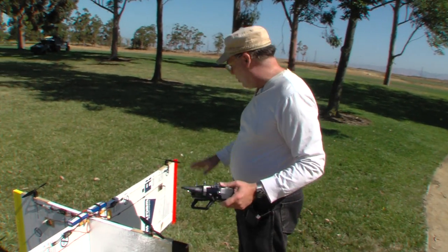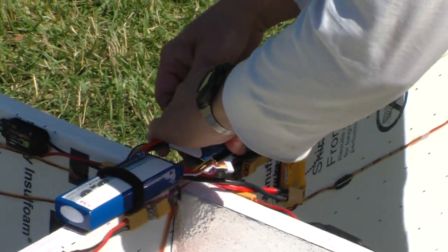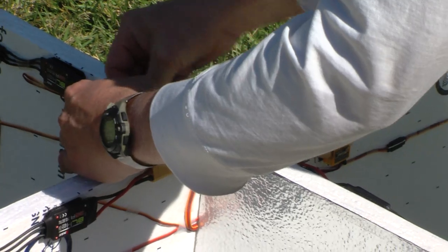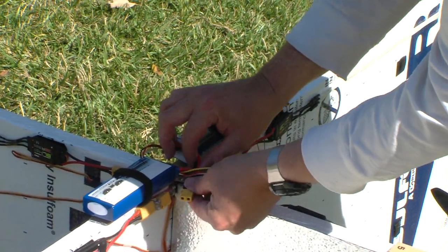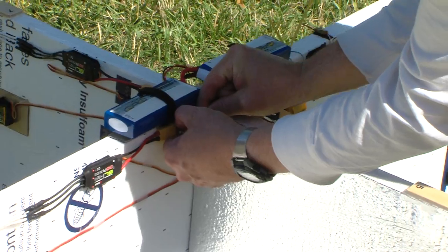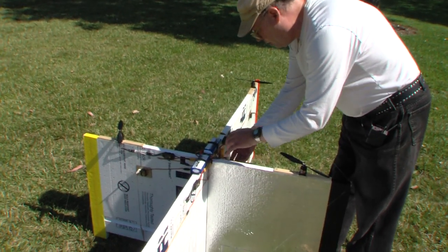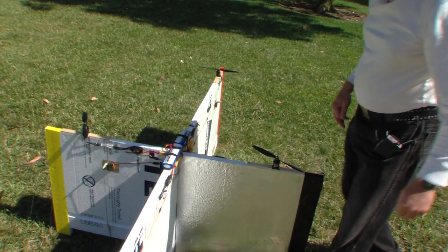Let's get ready to fly. The batteries just go on velcro here — nothing unusual. Both batteries go here with a nice little strap. We've got two connectors and a little voltage monitor — old school. I usually plug the first one in and then leave the aircraft stable for a moment, letting the flight controller initialize and determine what level is. Once the first battery is plugged in it's already powered up, but I need the second battery for more current. Now we're ready to fly.